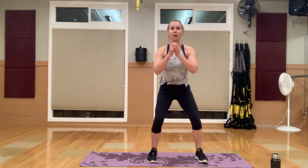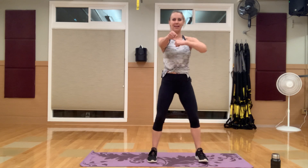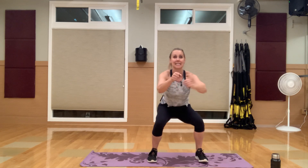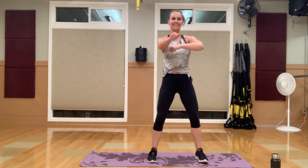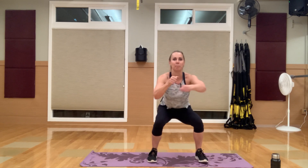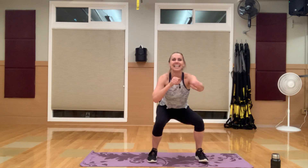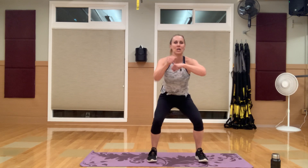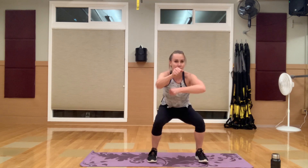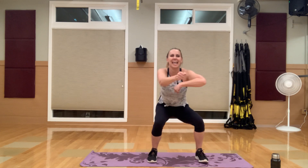Get that lower body motion first — slow squat down, slow squat up. When you're ready, add in that arm. If you have weights, you can add them here to really make it intense. If not, you are punching. I know I'm not the best puncher — I look like a total dork, but who cares because it's only us.